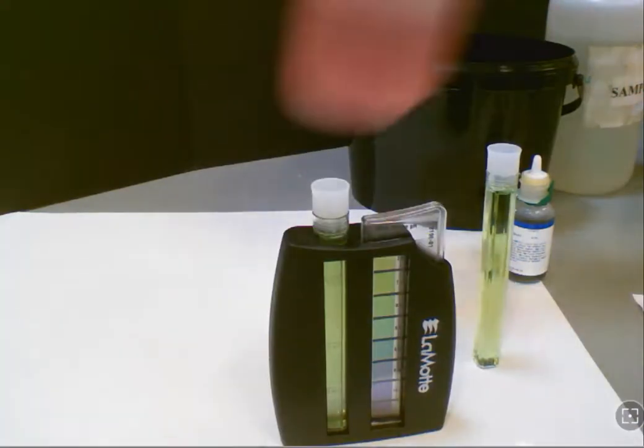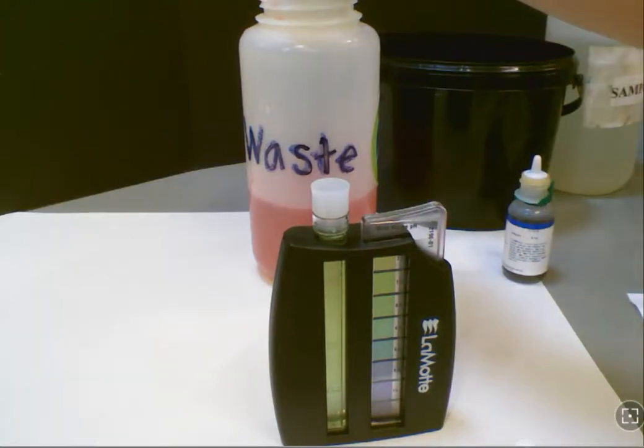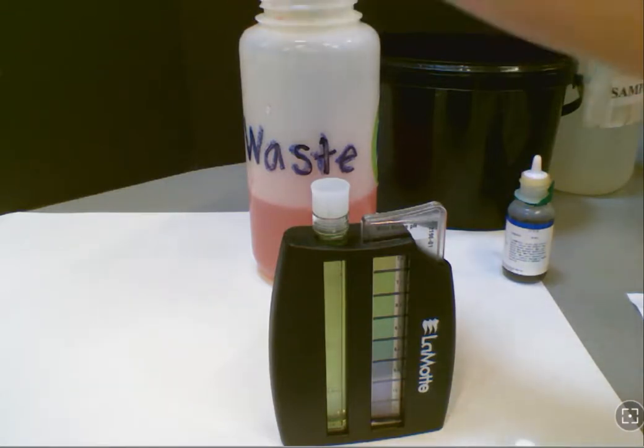As always, you're going to report your results to your data collector. You're going to test your sample B also, and then any treated water, go ahead and pour back into your waste container. Don't forget to clean out your test tubes and pick up any scrap materials you've left behind.